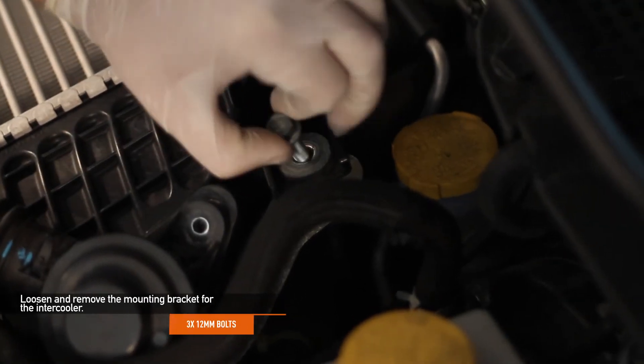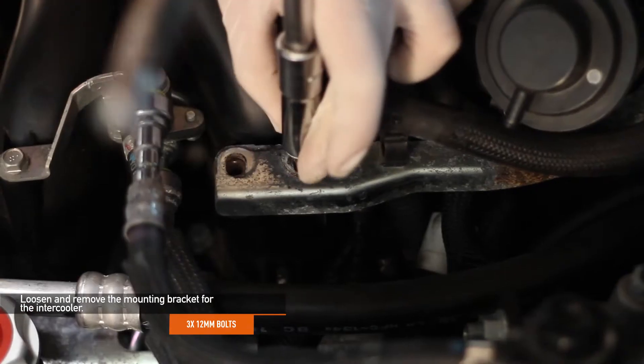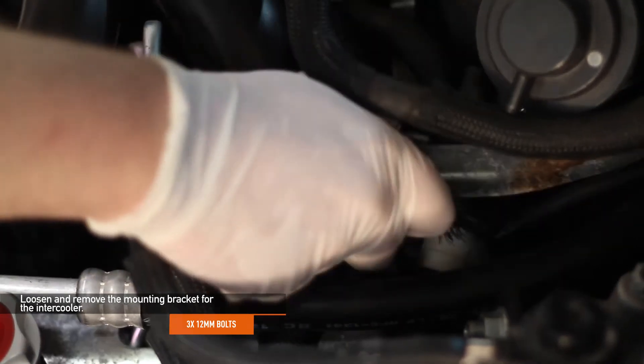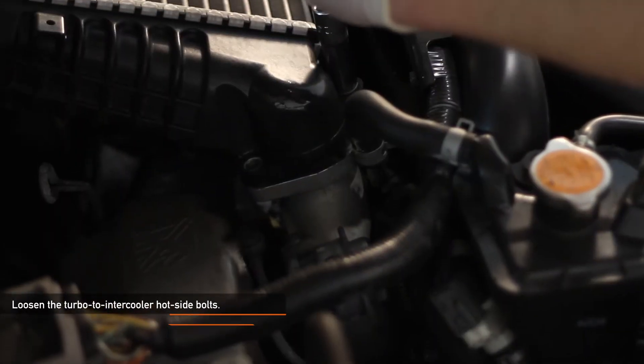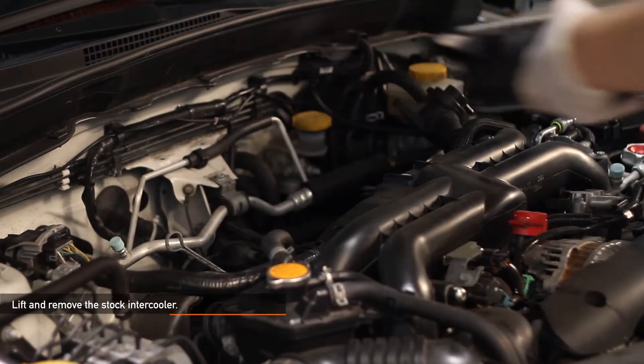Next, loosen and remove the 12 millimeter bolt on the mounting bracket for the intercooler. Loosen and remove the two 12 millimeter bolts that hold the bracket to the intake manifold. Loosen the two 12 millimeter turbo to intercooler hot side bolts. Caution: these bolts might still be hot. Lift and remove your stock intercooler.